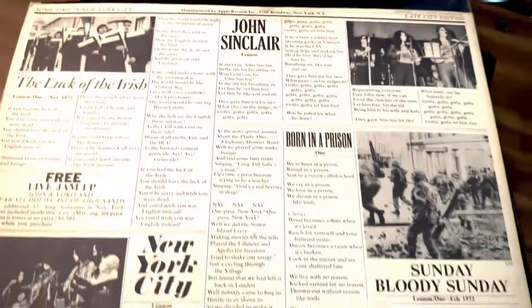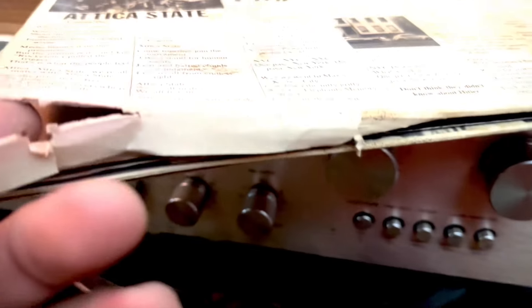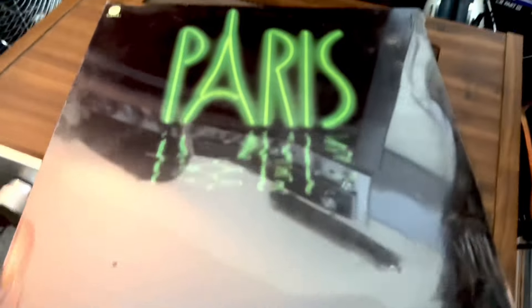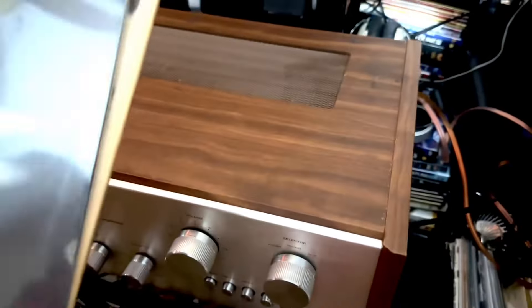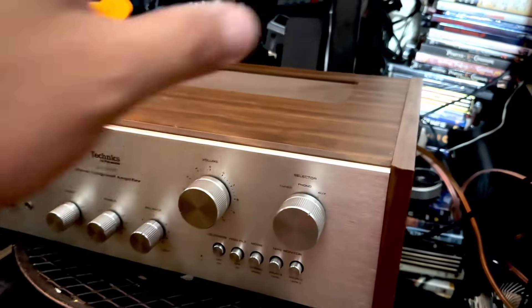As you can see, it's all busted here so I'll have to fix it. And this one — 'Sunday Bloody Sunday' by Paris — sounds like Led Zeppelin. I bought it still sealed for five bucks, not bad at all. So that's another project there.